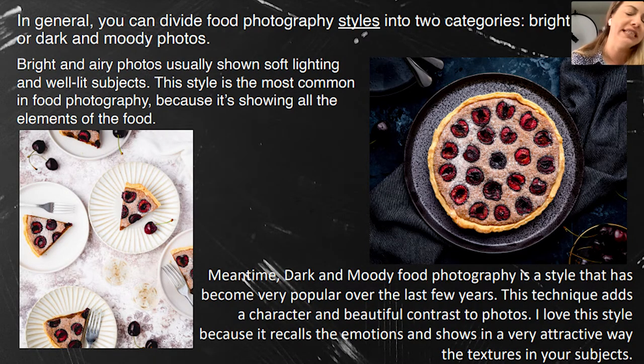In general, you can divide food photography styles into bright and airy, and dark and moody. Bright and airy photos usually show soft lighting and well-lit subjects, and the props and backgrounds are also bright. This style is most common in food photography because it shows all the elements of the food. However, I feel more comfortable with dark and moody food photography, and this style has become very popular over the last few years.